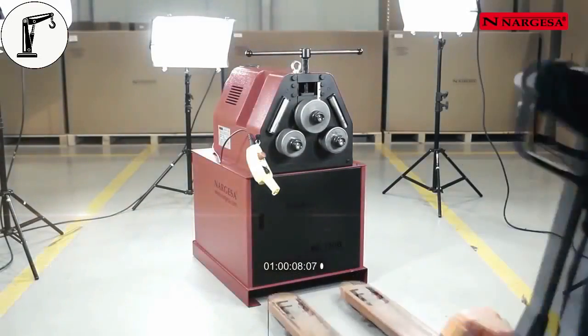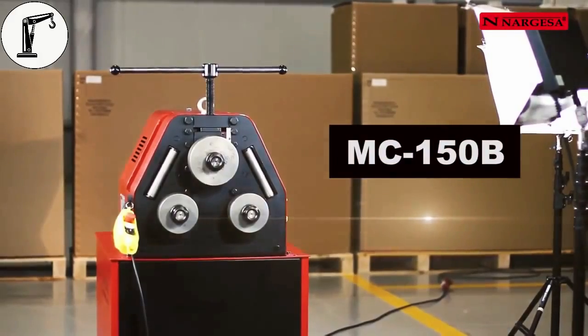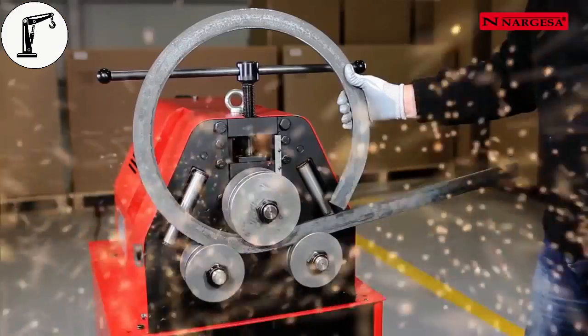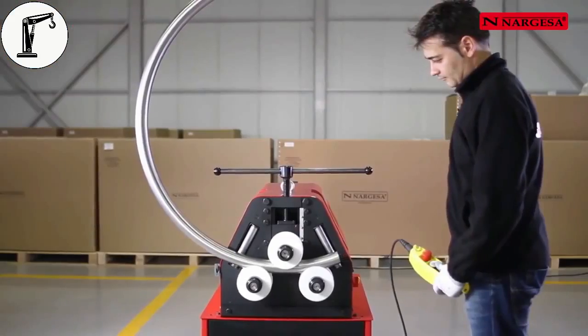Nargessa presents the new MC150B Bending Machine, another surefire bet. We'll show you the secrets of how to carry out a good bend with different types of pipes and profiles.